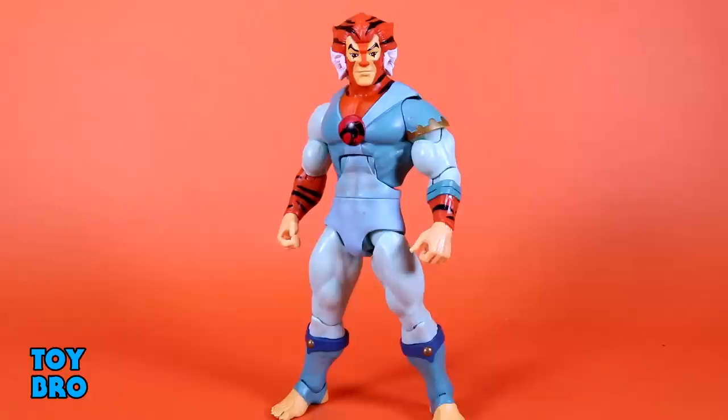There are some things here that definitely did not happen the way we expected them to, from missing parts to colors in general. So let's get started, see what he can do, see how he moves around. He's still an Ultimates figure, so if you've got Lion-O, you pretty much know what's going on with Tigra.